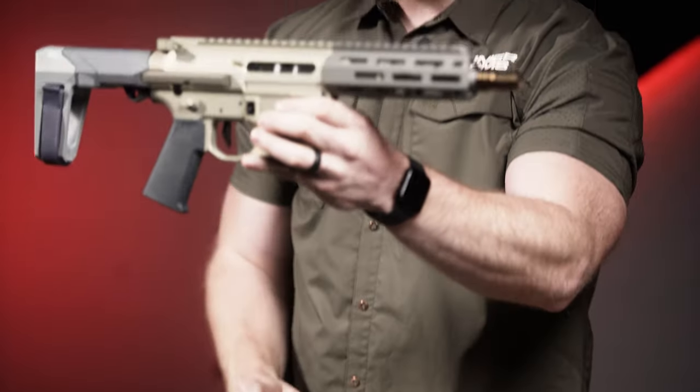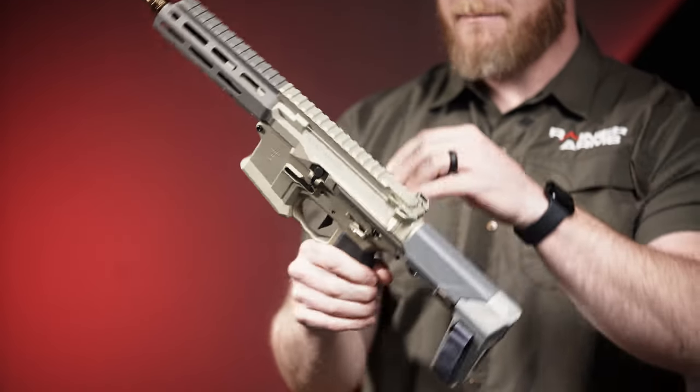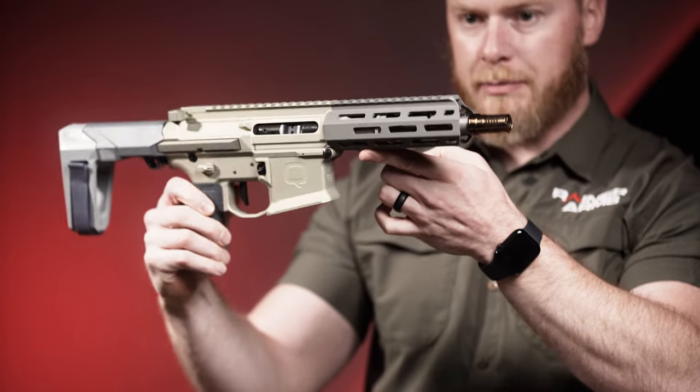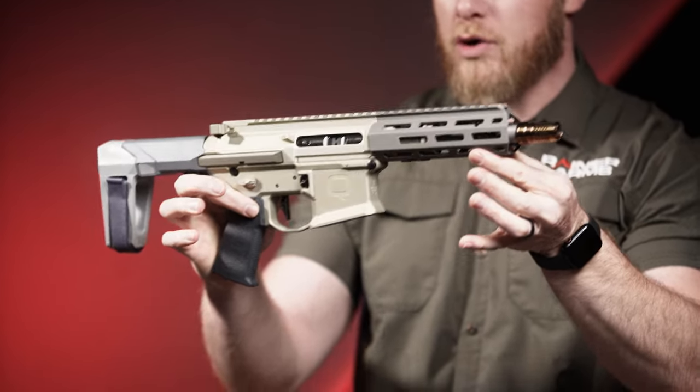This bad boy right here has a seven-inch barrel in 300 Blackout. The barrel is a one-in-five twist. The muzzle device is going to be your tapered cherry bomb, and the thread pitch is going to be 5/8 by 24.